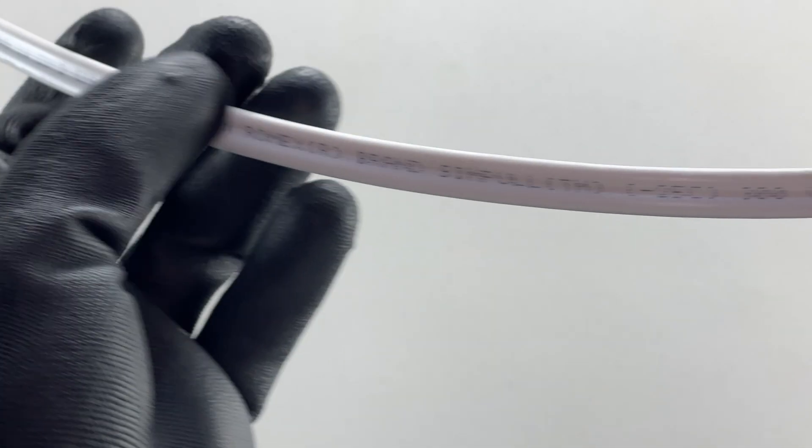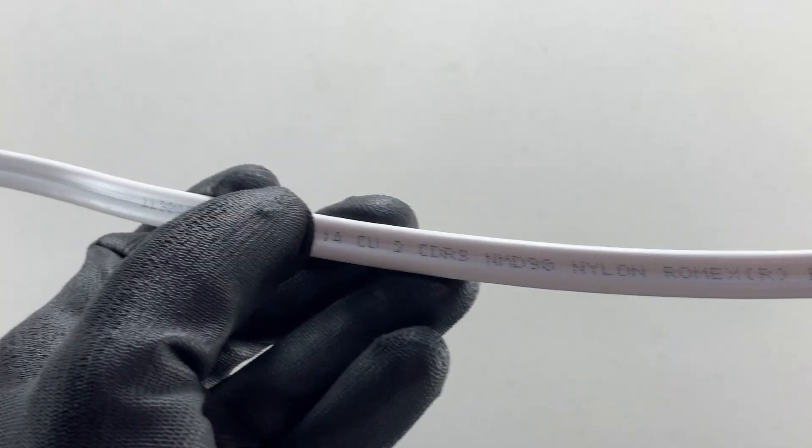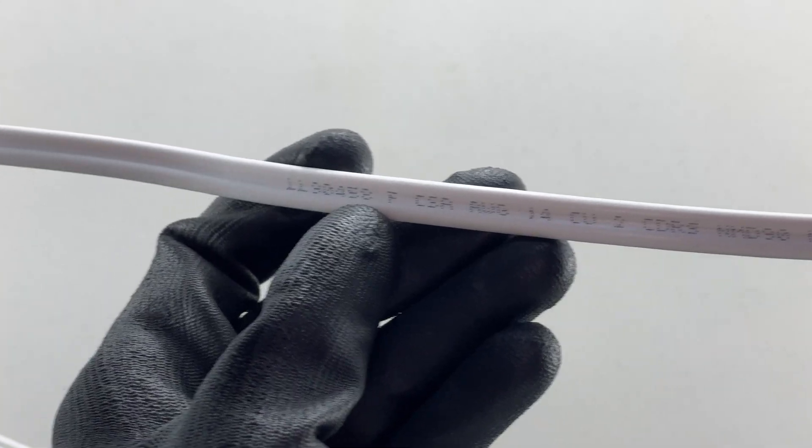Good day YouTubers, welcome back to another video with the Electrical Guide. Today I want to show you how to identify cables — whether you're looking at something in your ceiling or wall wondering what it is, or you just want a better understanding of how to identify cables. Let's get into it. We have a cable here and we don't know what it is yet, but we can always check on the jacket.